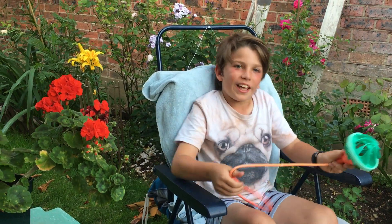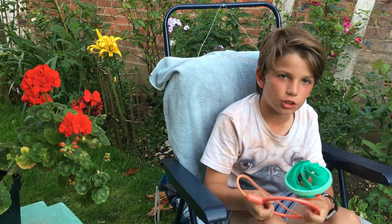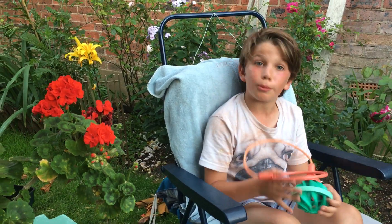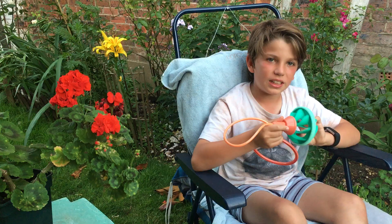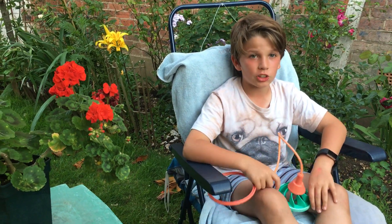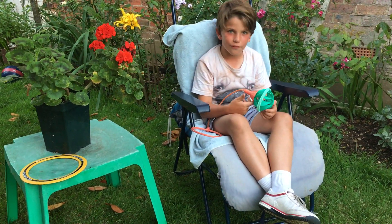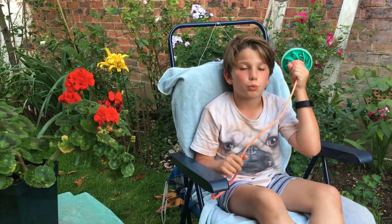Hello, it's your boy Gemma here, back with another video. Today we're going to be doing a foot skipping challenge. As you can remember from my last video, I asked you guys if you want me to do a foot skipping challenge. Because of how many likes and subscribers I gained from that video, I am 100% sure you guys want me to do this foot skipping.